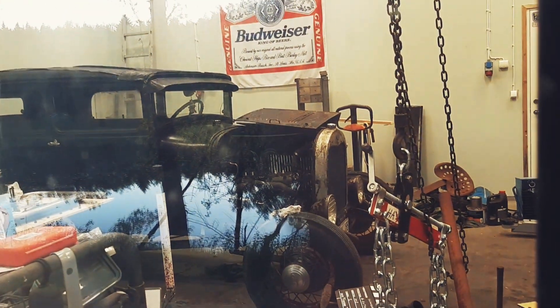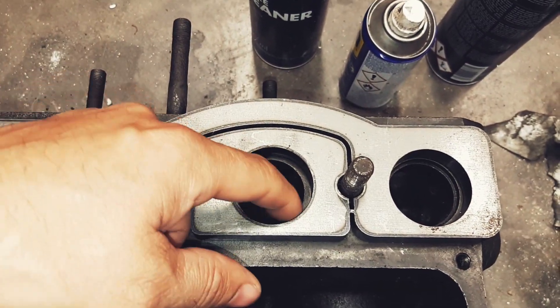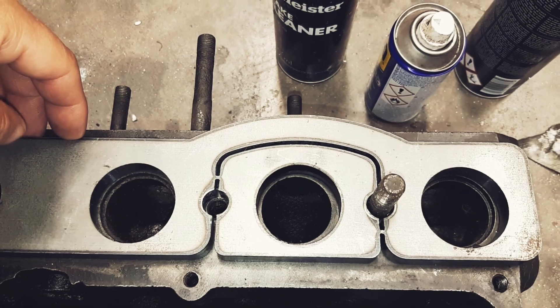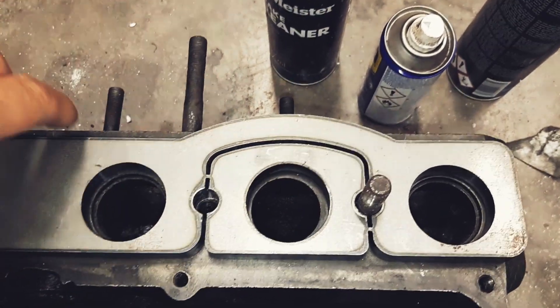I'm sure it's not the hot rod it's looking for. I can port the intake quite a bit, but I think I will hit the water jacket. I can't take this much out, I don't think.